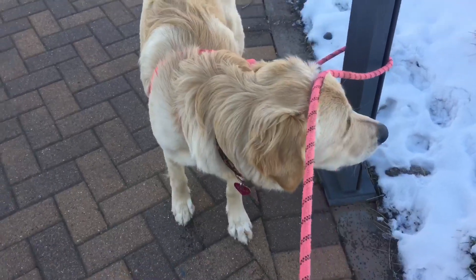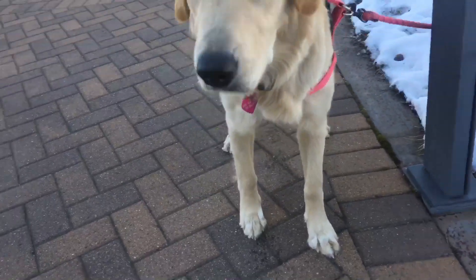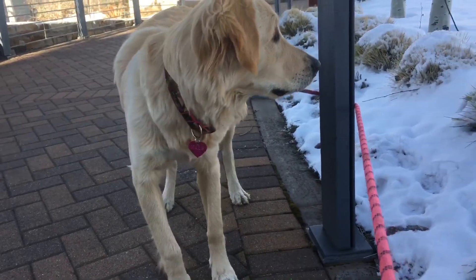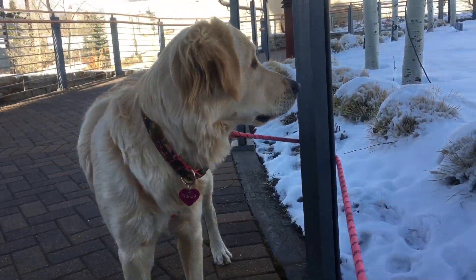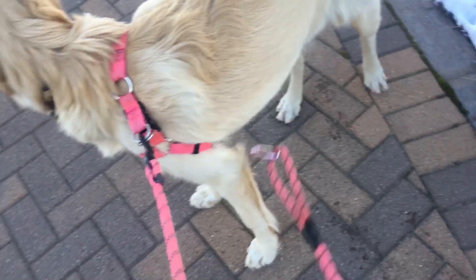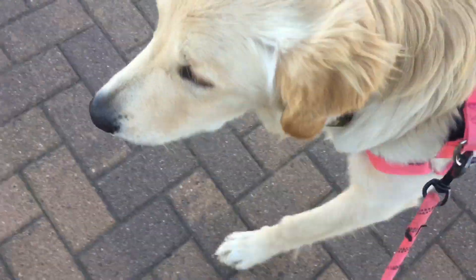Jesus, she walked around the pole — gotta go back around the pole. Follow, follow, pull the leash. Okay, you win. You win, let's keep going.